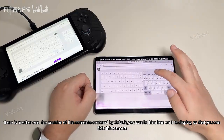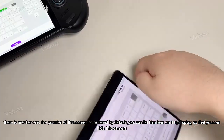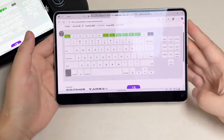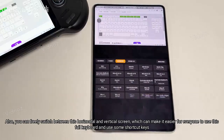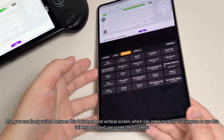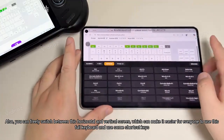The position of the screen is centered by default. You can lean it left or right to display, so that you can hide the camera. You can also freely switch between horizontal and vertical screen, which makes it easier for everyone to use the full keyboard and use some shortcut keys.